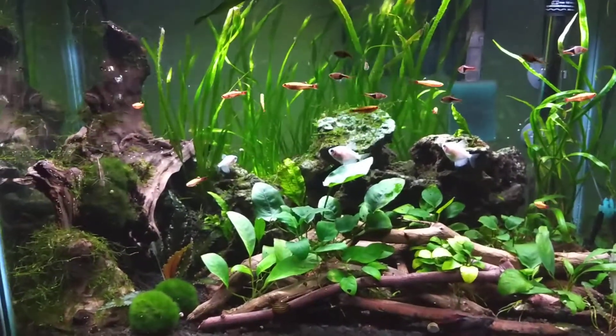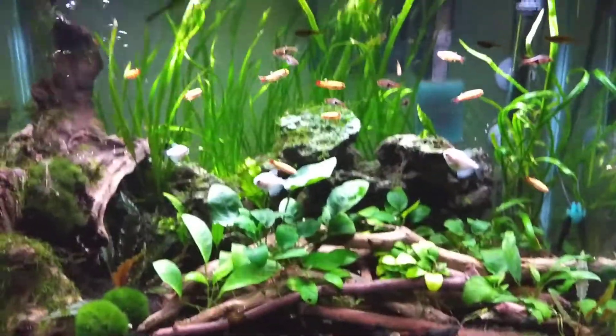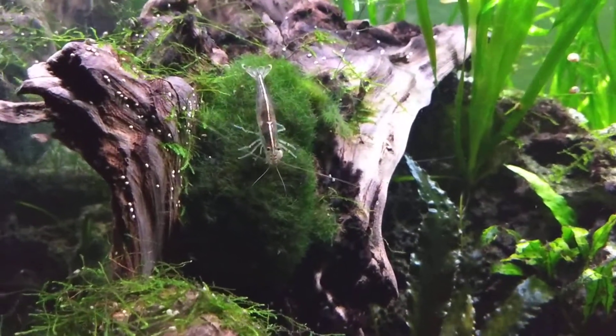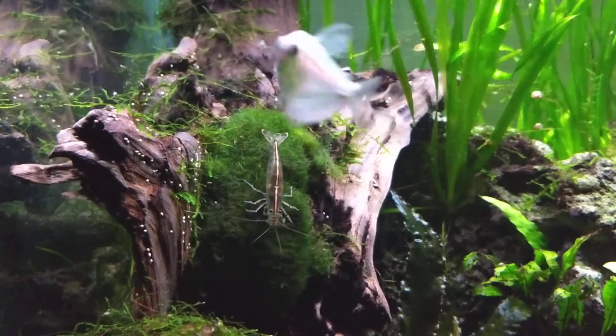I'm gonna wait a month or so just to think about it. I don't want to do it if I end up liking how it looks. These Amano shrimp do really well for me — I have them in all but one of my tanks.